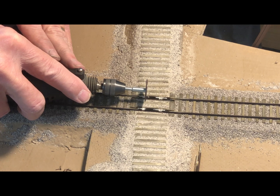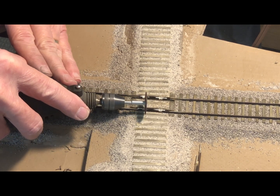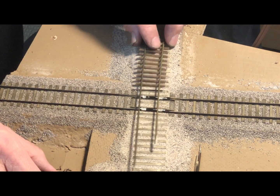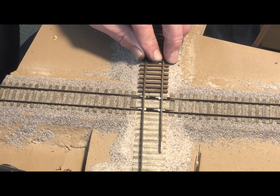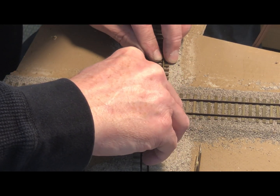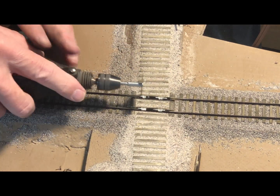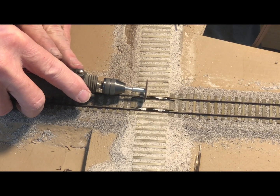This is an iterative process: you grind a little off, check it, and then grind a little bit more. I'll then check against the running rail using the flex track. I've positioned another rail next to it just to check and make sure I have the right width, and then if it's a little too narrow we trim it up.